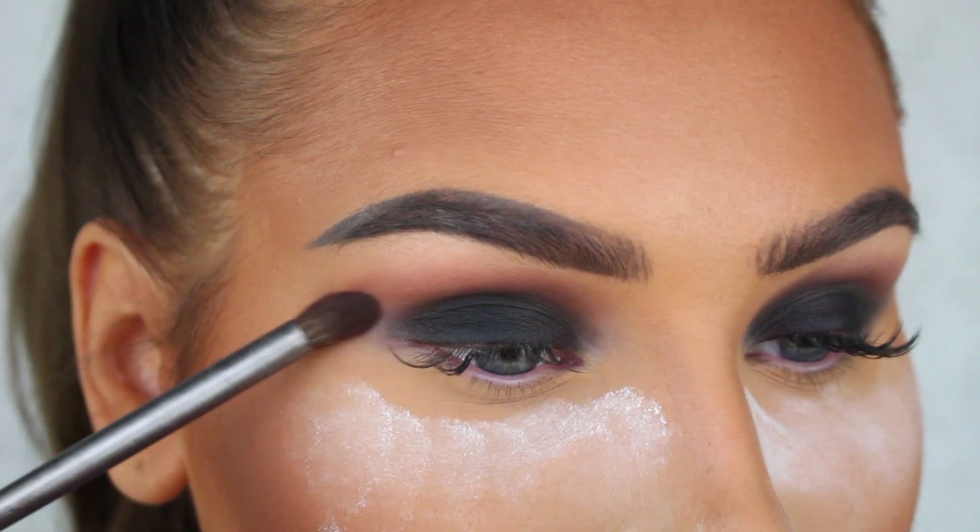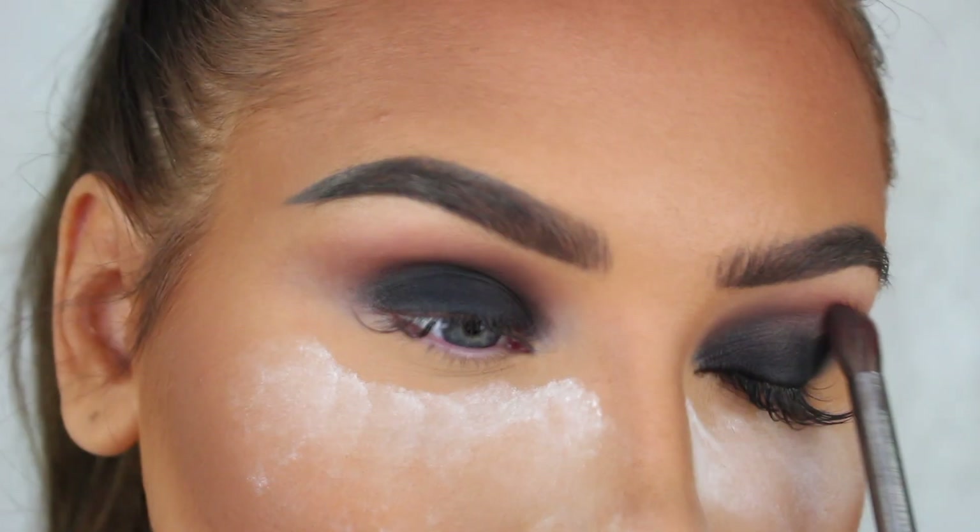Before I apply the black eyeshadow, I just want to add a brown eyeshadow into my crease as a transition color. This is going to make it so much easier to blend out the black and get a soft transition.